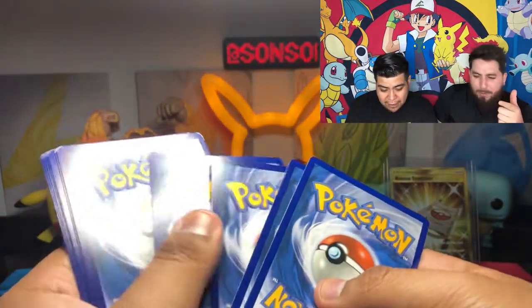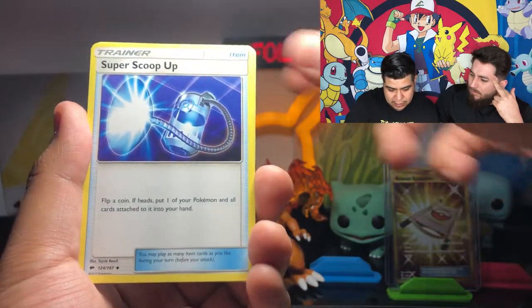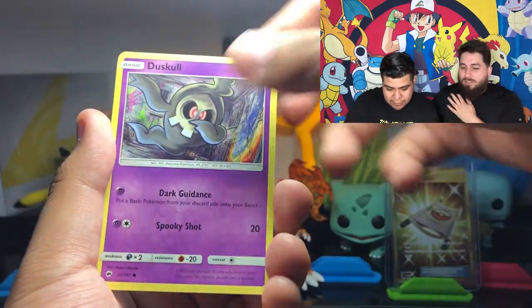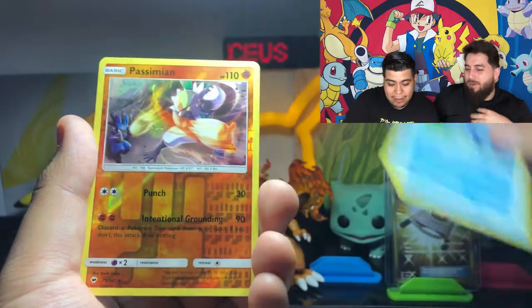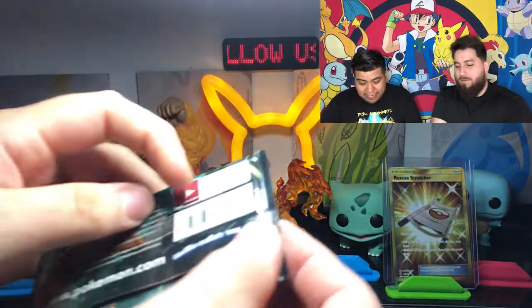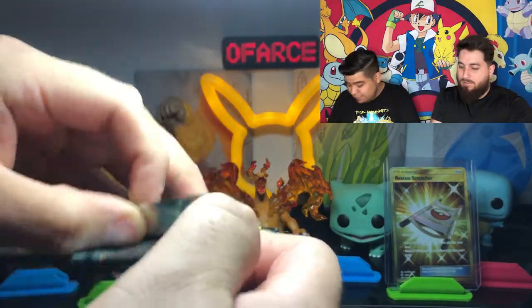What was the Ho-Oh we pulled from? That was from Shining Legends - oh wait, that was Burning Shadows. We did open Burning Shadows on our Instagram. But those are our personal stash packs. And that was a regular Ho-Oh GX, not a Full Art. Like the one we pulled from that off-camera pack. But still, it's crazy - we already got a rainbow.